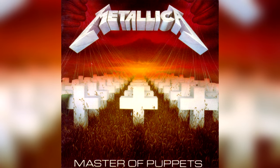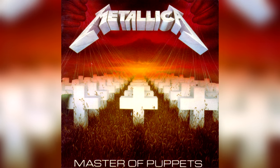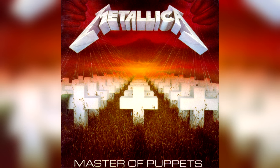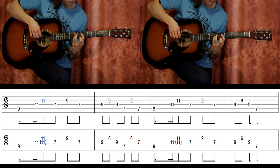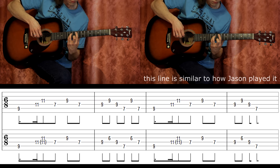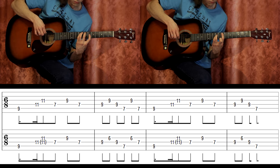Clean guitar in the Orion interlude is doubling bass an octave higher, filling up the empty space between bass and solo guitar. It was probably recorded by James. Metallica doesn't play the part live — a third guitar would be needed.